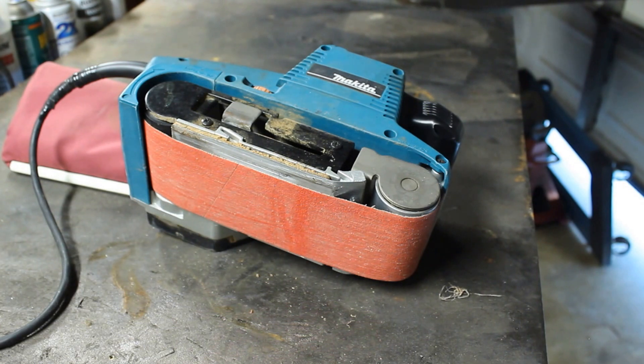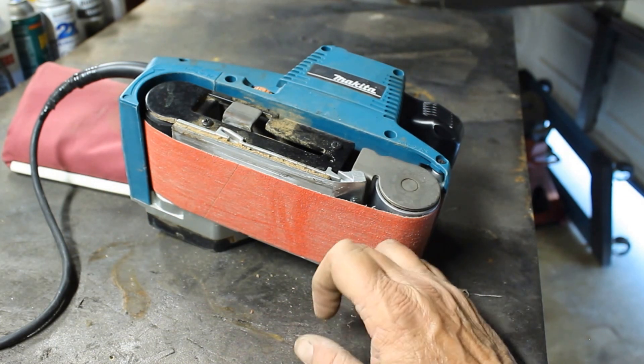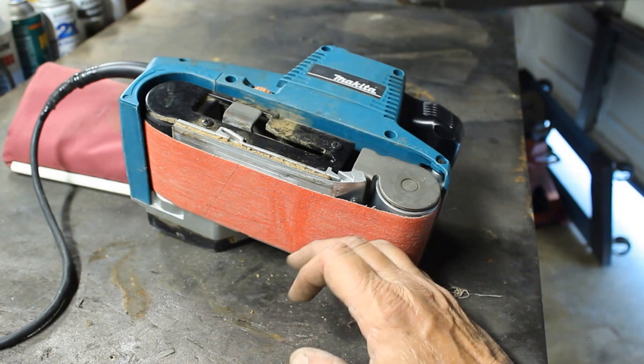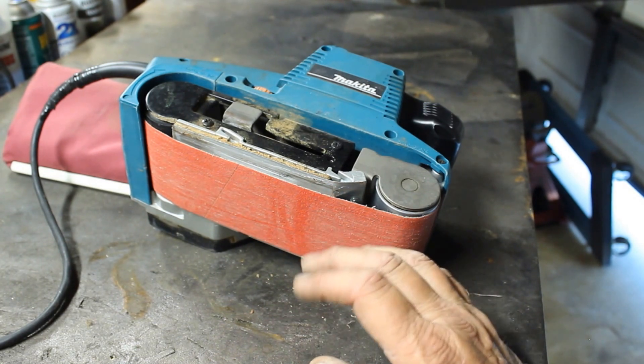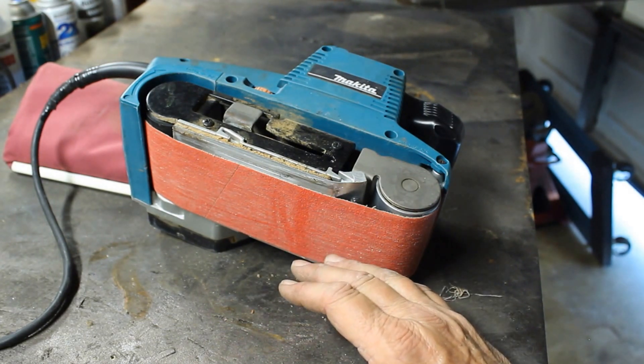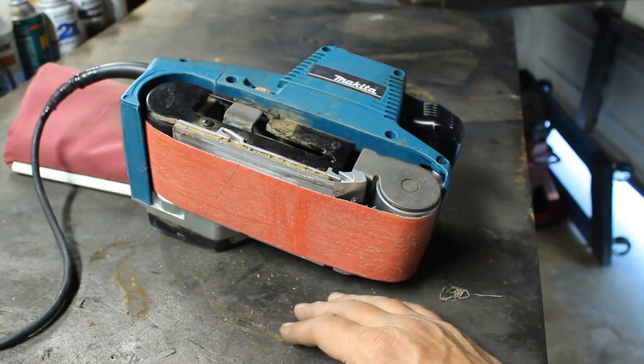I do not buy Harbor Freight belt sanding belts — no way, no how. They're cheap and they rip apart after about five or ten minutes. This one that's on here is a Diablo — I bought it at Home Depot. You can also get good quality ones that 3M makes, and plenty of options online at Amazon. Buy good quality sanding paper and you won't regret it — your projects will turn out much better.